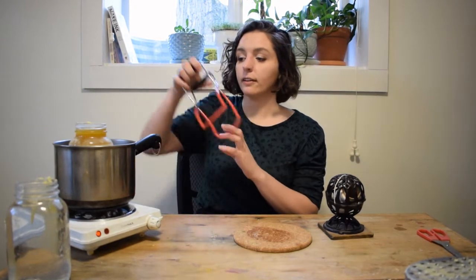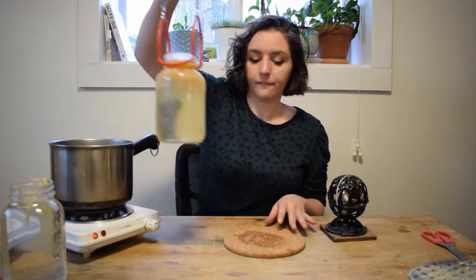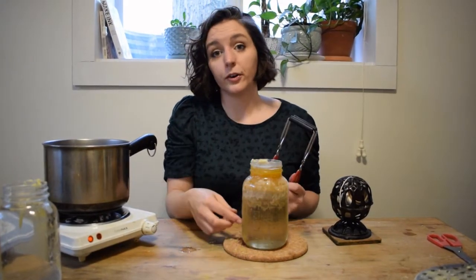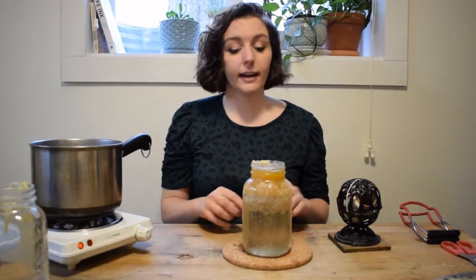I have it done this way — because wax and water don't mix. Now if I were to fill this whole jar full of wax it would take an enormous amount.